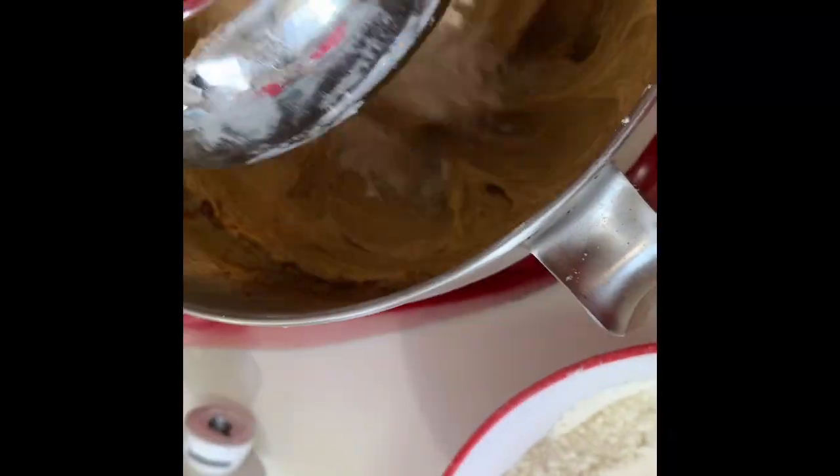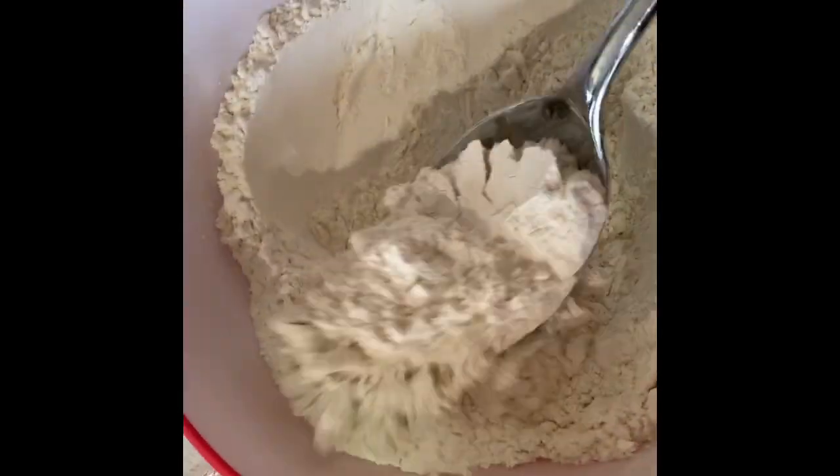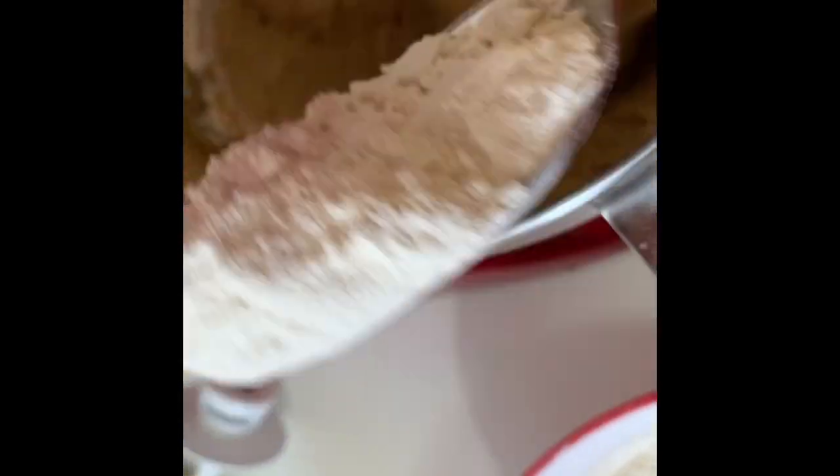Now grab your flour. Make sure it's sifted — don't forget the baking soda and the baking powder — and now you're going to pour it into the mixture, not all at once but bit by bit while the mixer is still going.